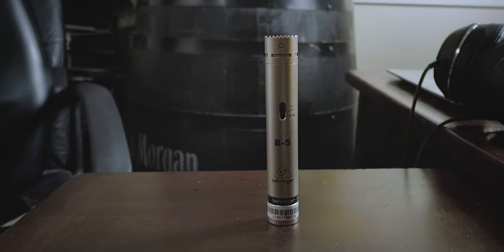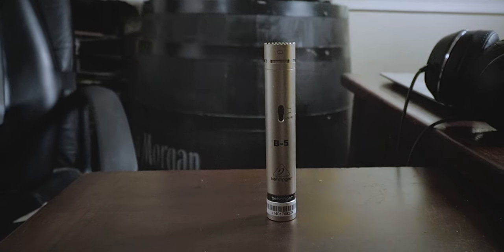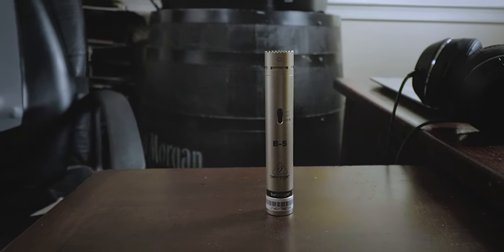As usual, I'm on a budget and I'm hunting for a microphone under $100, and I came across the Behringer B5. I liked the reviews that I watched and the reviews that I read, so I decided to order one. And let me tell you, that was a really good decision.